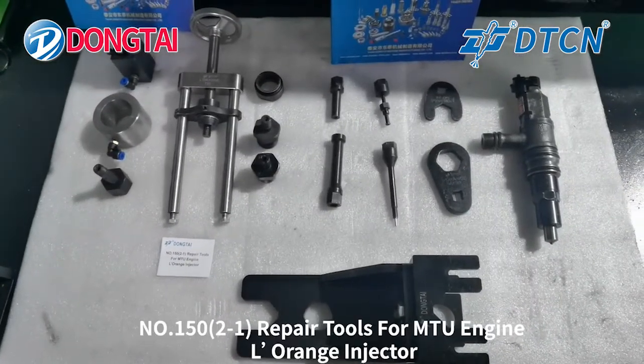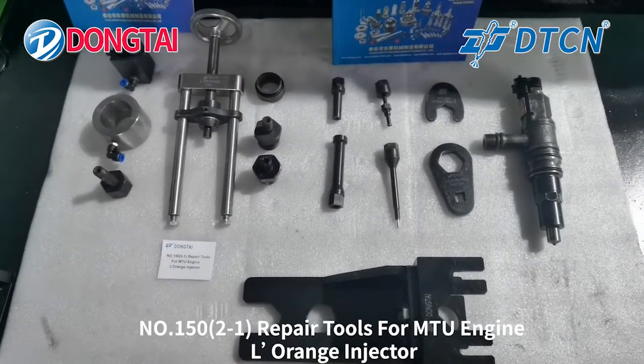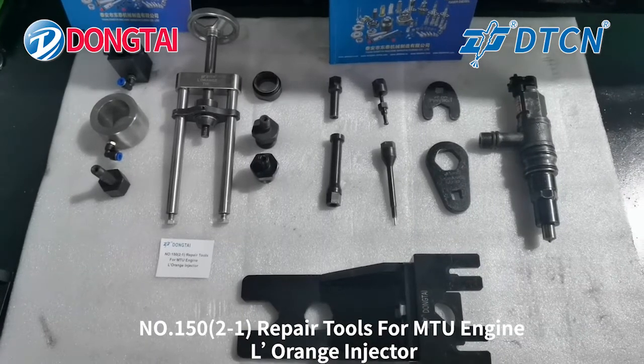Next we'll show you how to disassemble the LaRange injector. First, start with the solenoid valve.